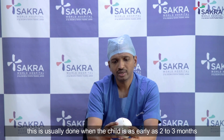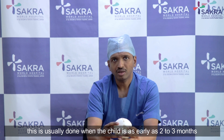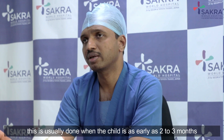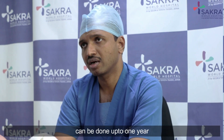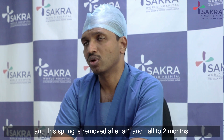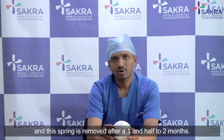This procedure is usually done when a child is as early as two to three months old, and can be done up to one year of age. The spring is then removed after one and a half to two months.